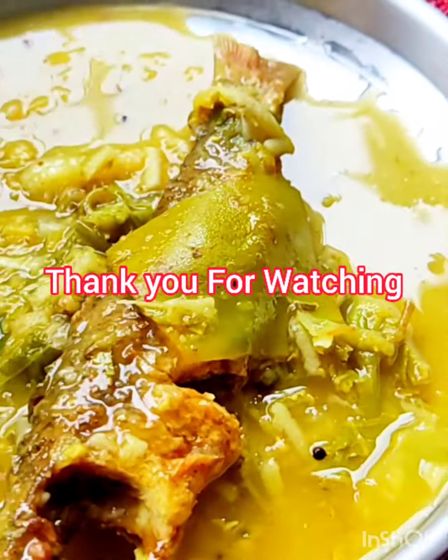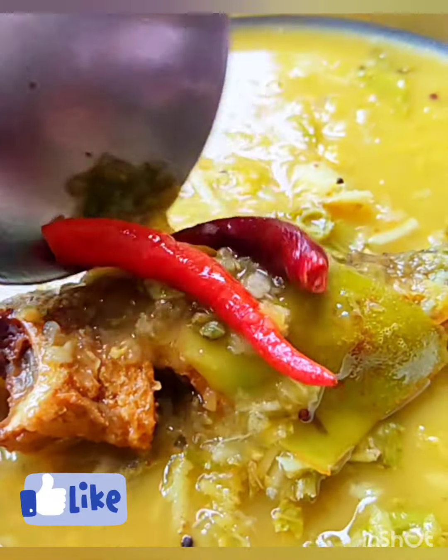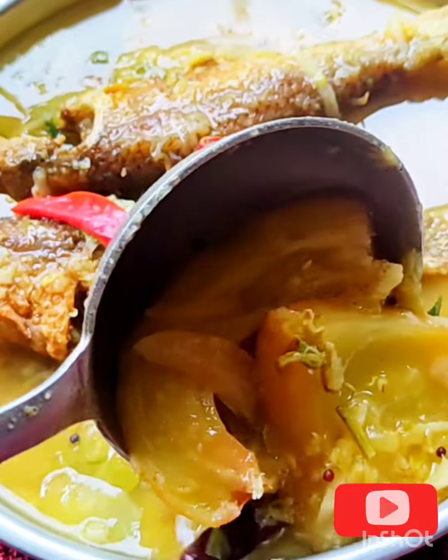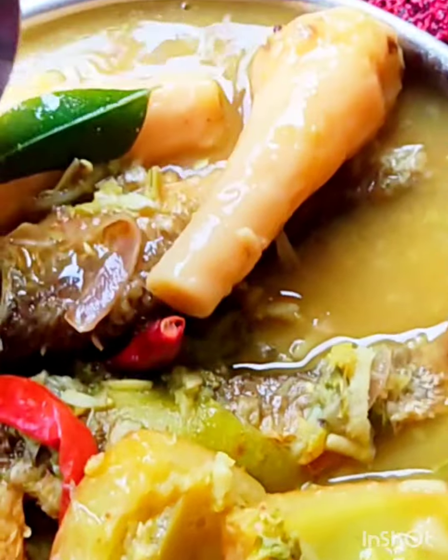This is a very good recipe. You can see the recipe in the next video. Thank you.